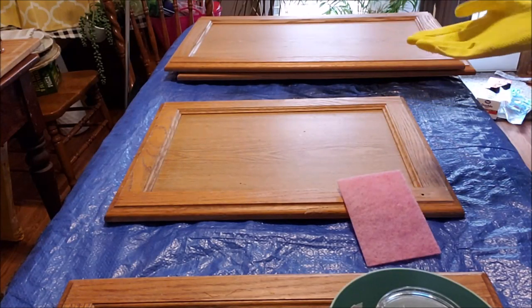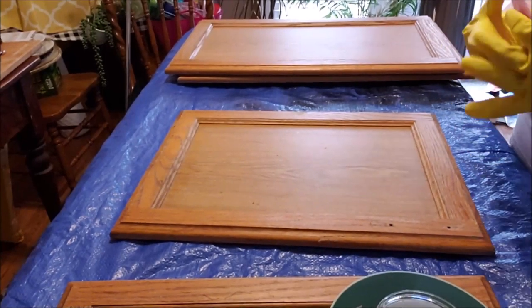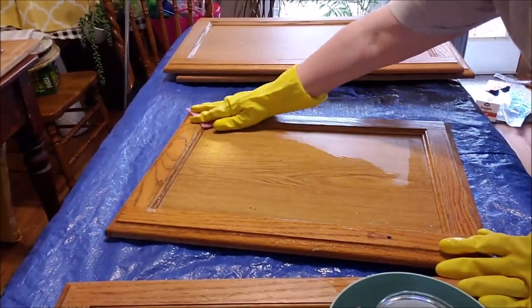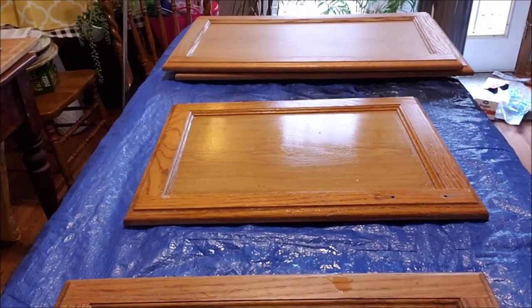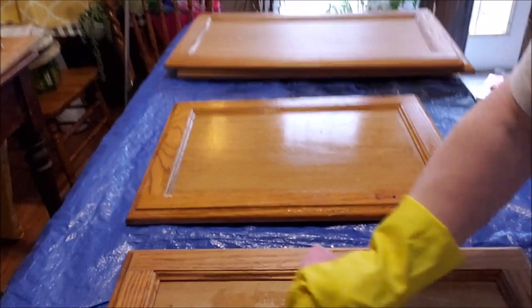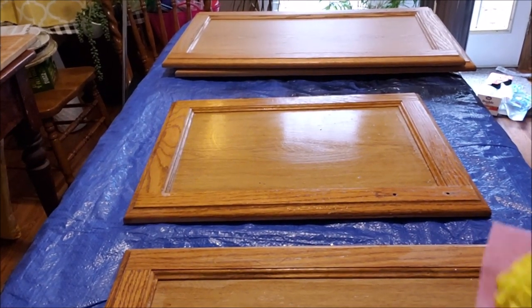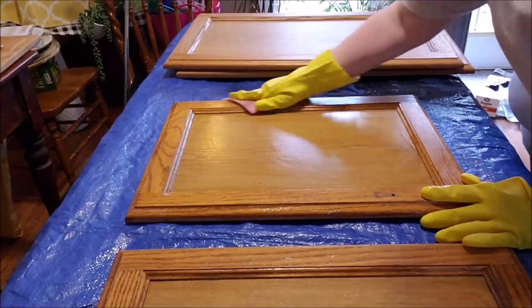Alright guys, we have to start cleaning these cabinet doors and drawer fronts — this is probably going to be the most time-consuming part. It took me about two hours to get all the doors and drawers off. The directions say to wipe the deglosser on with a rag or scrubber, let it sit one to two minutes, then wipe it off undiluted. I'm wiping it on the fronts of the cabinets and giving them a good scrub — there's grease on them, they're nasty, let's just be truthful.